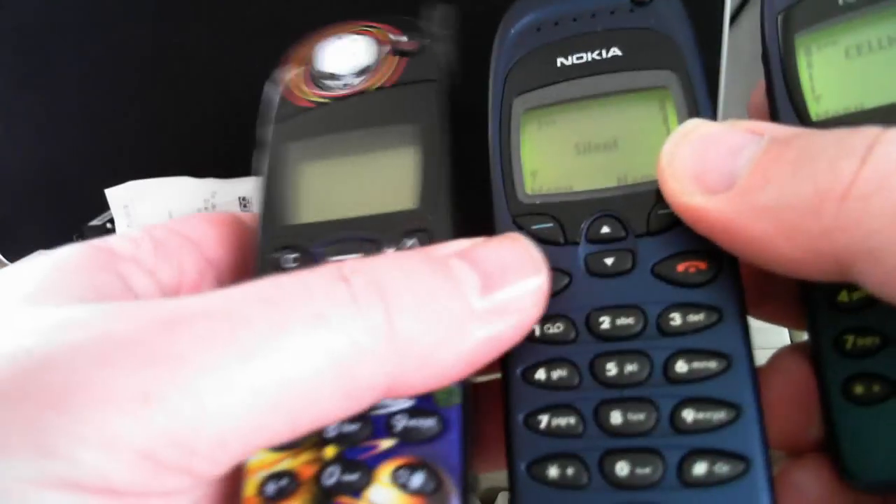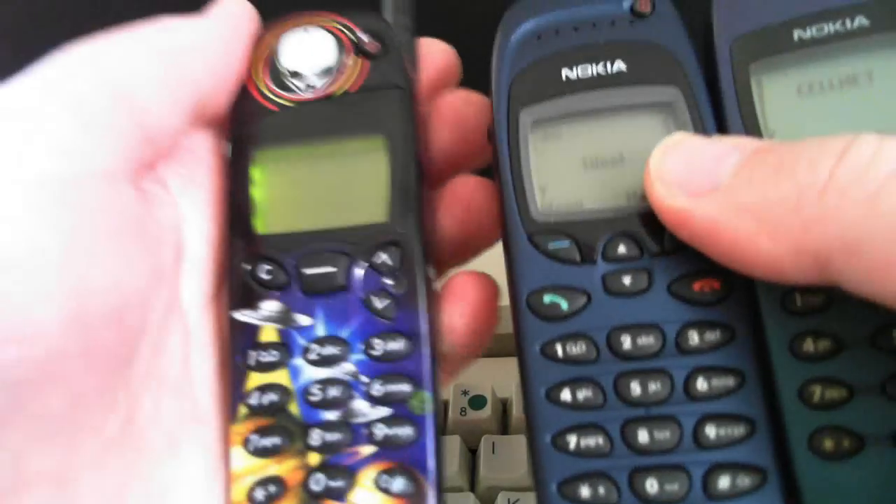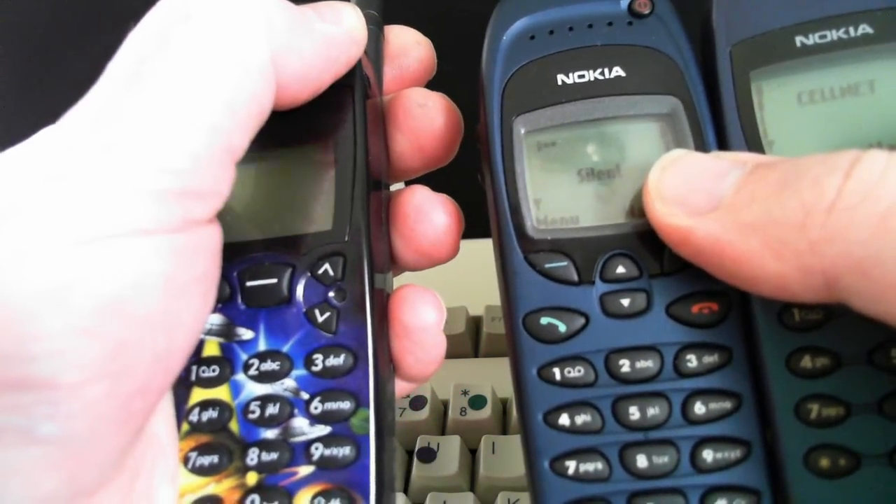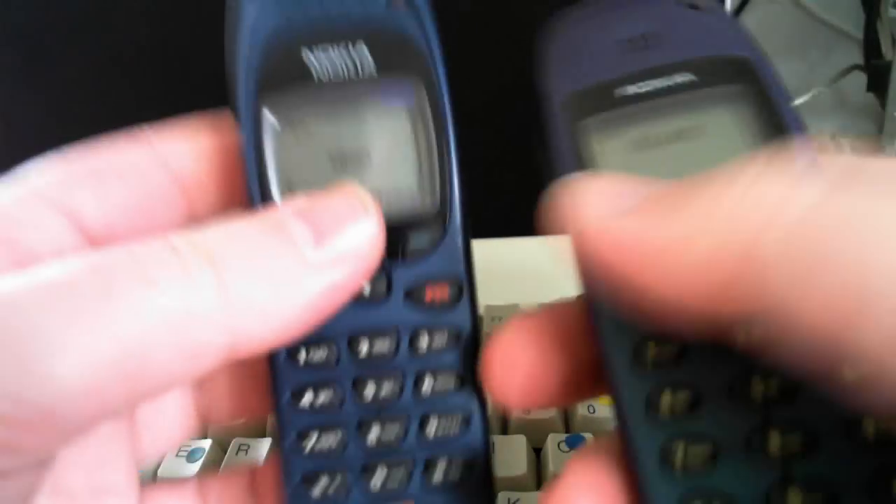And by comparison, there's the 5110. Let's get that on — insert SIM card. It's a single band phone, while these are dual band phones.